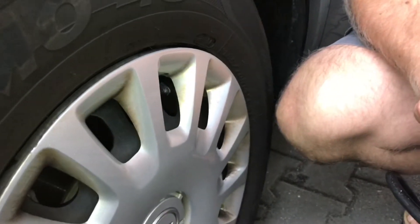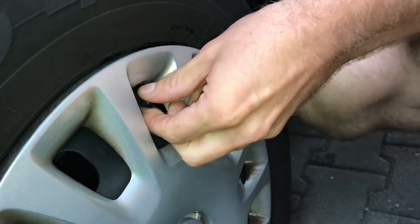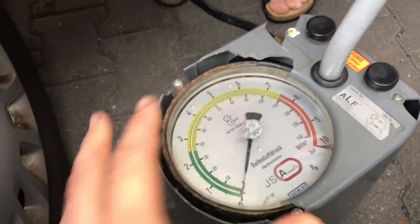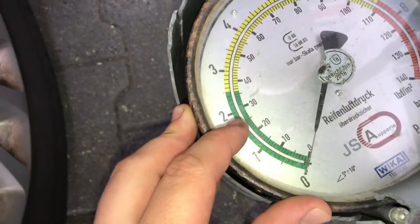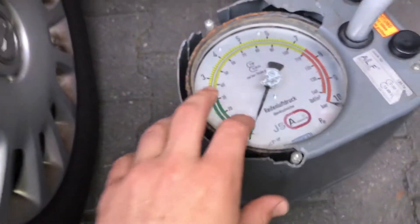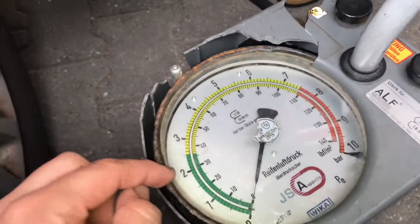Okay, let's start to inflate our wheels. We are at the first wheel. First step: there is the valve cover — we have to extract it. Then this is the pressure machine. The pressure has to be between two point five and two point seven bar.